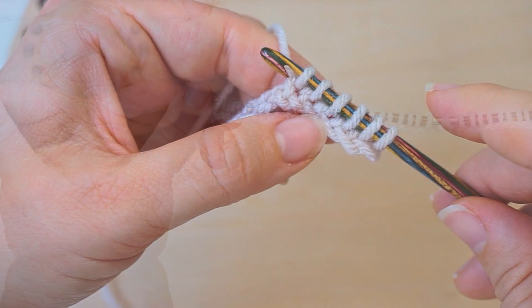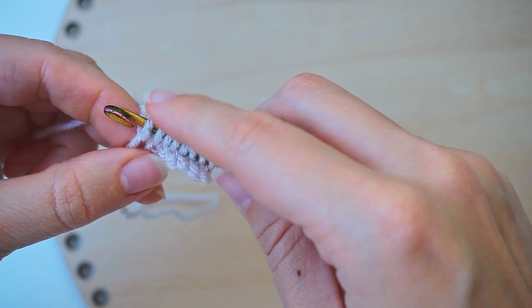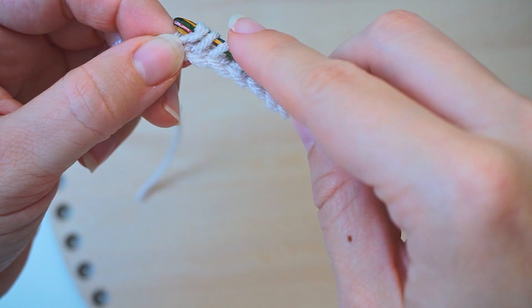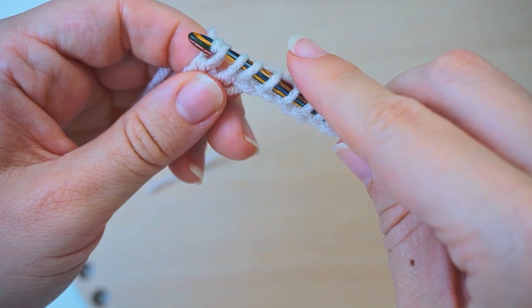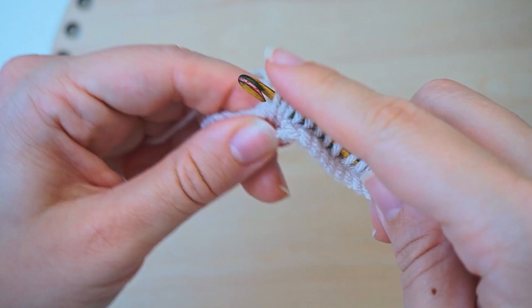When we've picked up all of them, we have 39 stitches on the hook. We will now cast them off with a return row. The first stitch of this row: yarn over and pull through just one stitch — that's to make a straight edge. For all the rest, yarn over and pull through two. Just continue like this all the way across.